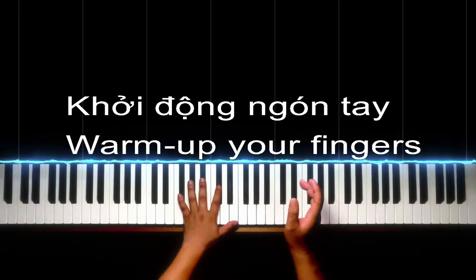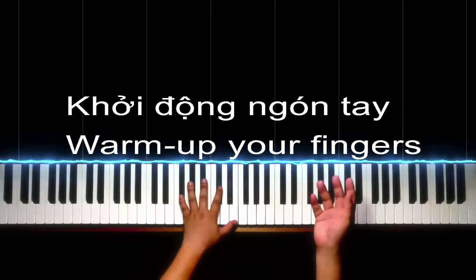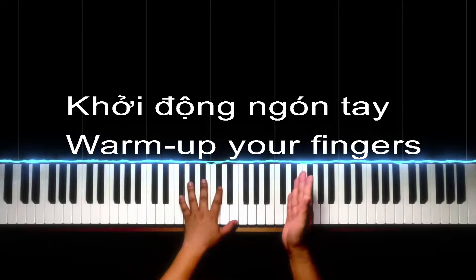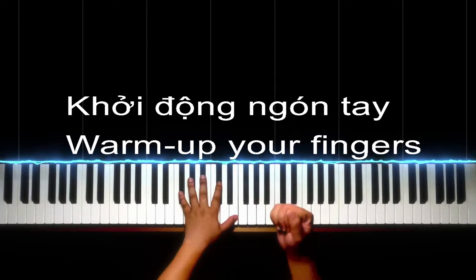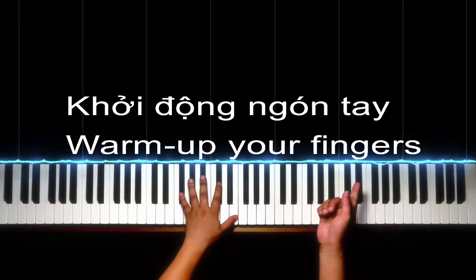Bởi vì nếu mà các bạn để móng tay dài mà các bạn đàn thì một là các bạn rất là khéo, hai là các bạn sẽ bị vấp và sẽ bị gãy móng tay, dẫn đến đau tim và các bạn sẽ không đàn được nữa. Các bạn bắt buộc phải đánh đổi bộ móng tay hoặc là cái hình ảnh ngồi đàn.